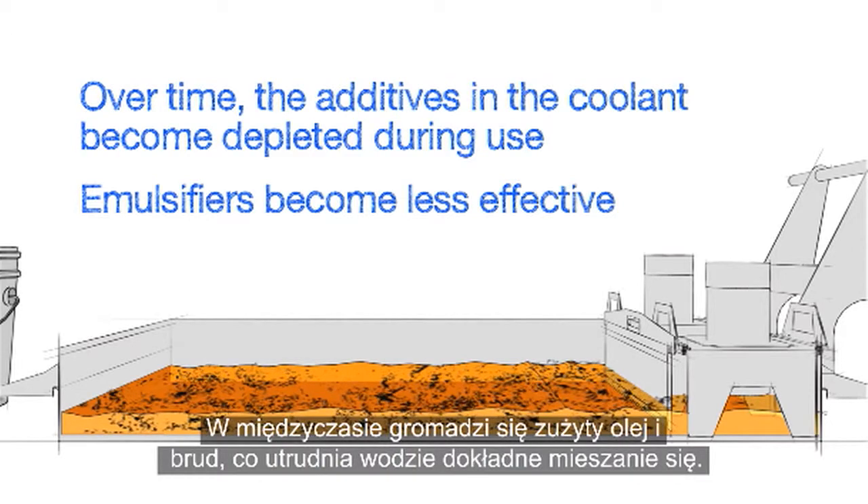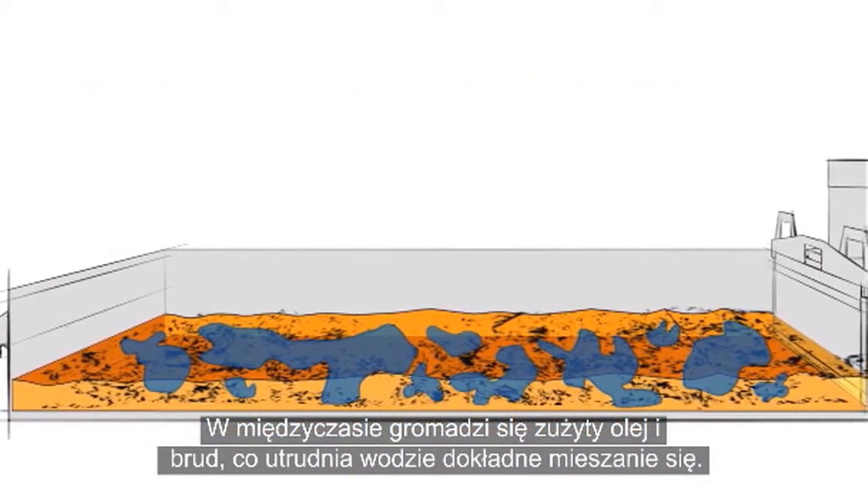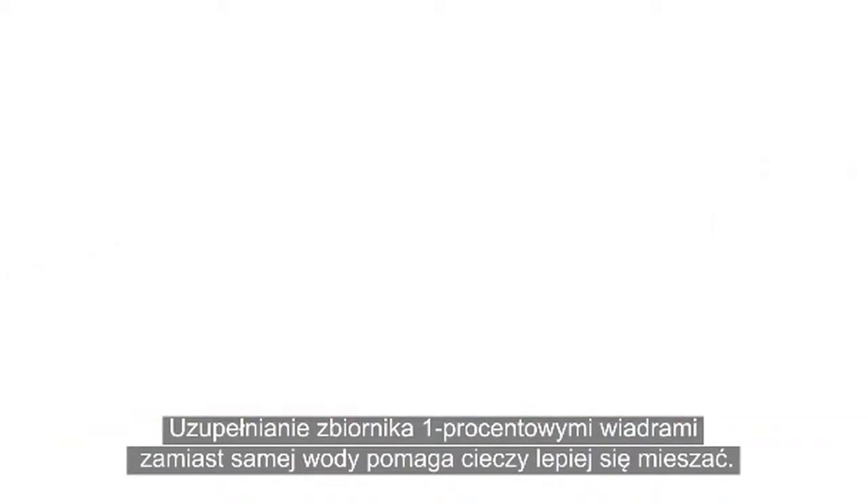Meanwhile, tramp oil and dirt are accumulating, making it difficult for water to mix in correctly. Topping off with 1% buckets instead of plain water helps everything mix together completely.